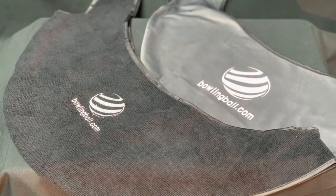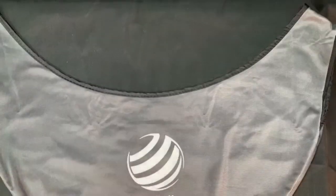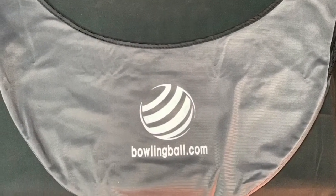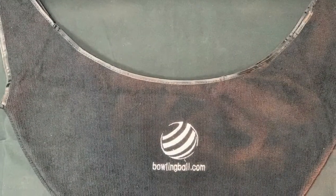Keeping your bowling balls clean and game ready has never been easier than with seesaws. The first seesaw is the Giant Seesaw. Its extra large fabric construction provides a soft cleaning surface. It also doubles as great protection in a bowling bag or in a locker. Available in blue or gray, colors are chosen at random.